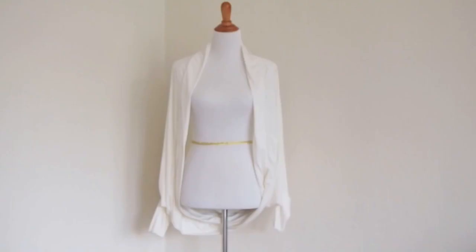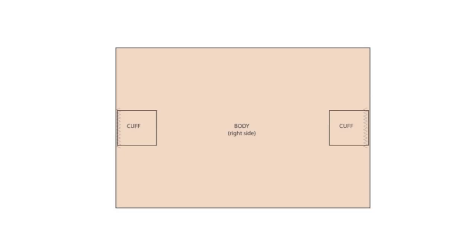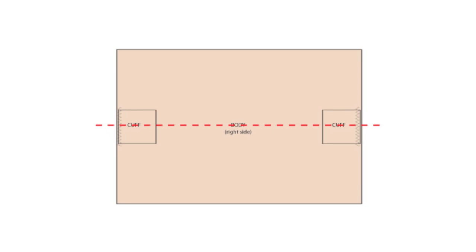Hi again, this is Rin from Sew In Love. Welcome to part two of the Cocoon Shawl Cardigan tutorial. We joined the body of the cardigan to the cuffs in part one.